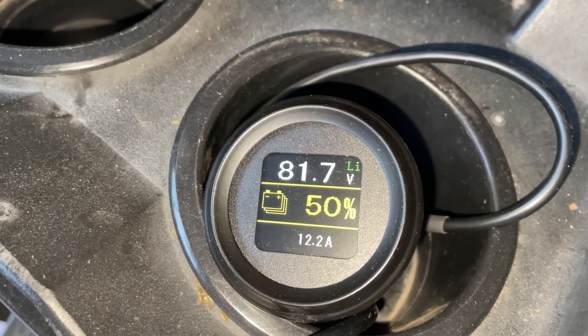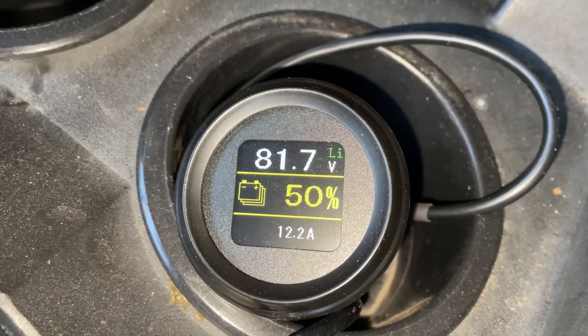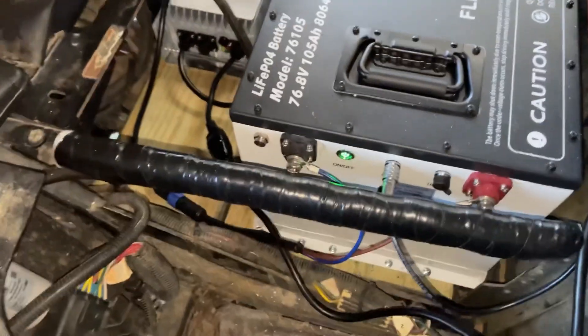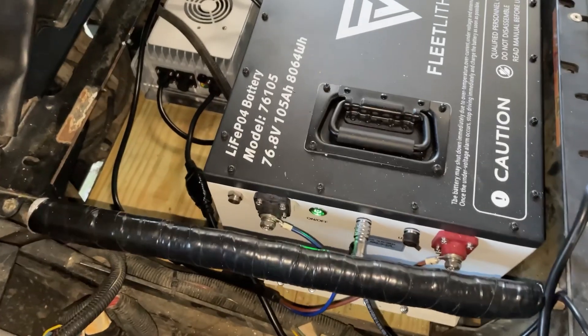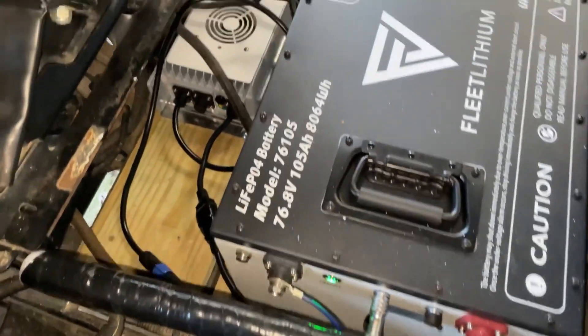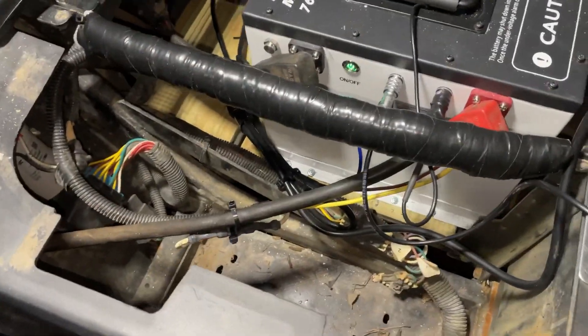We can see it's putting 12.2 amps in there, the battery's at 50 percent, and it's going good. I'm going to go ahead and charge it up — it's going to get down below freezing by about 8 o'clock tonight, so it should be able to charge before the BMS cuts it off for being too cold. Anyway, going good so far.